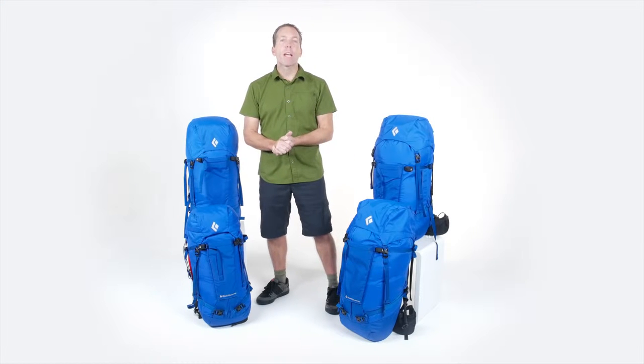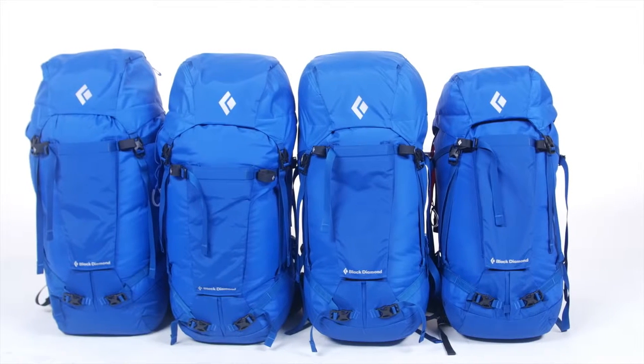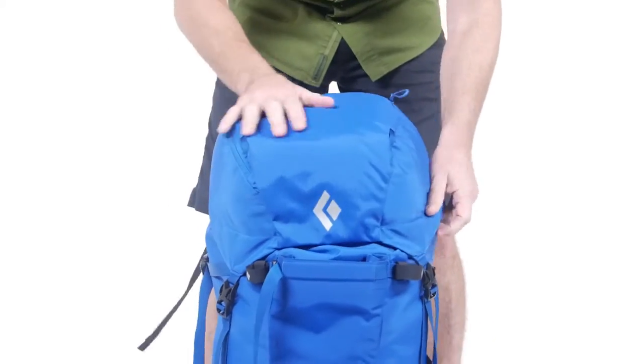Hi, I'm Colin Powick, the Climbing Category Director at Black Diamond, and these are the Mission Packs. The Mission Packs are durable top-loading packs that cover the gamut of uses, from big mountain expeditions, to summer rock climbing, to winter ice cragging.